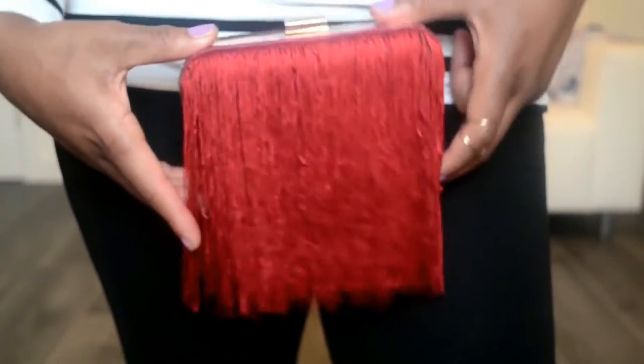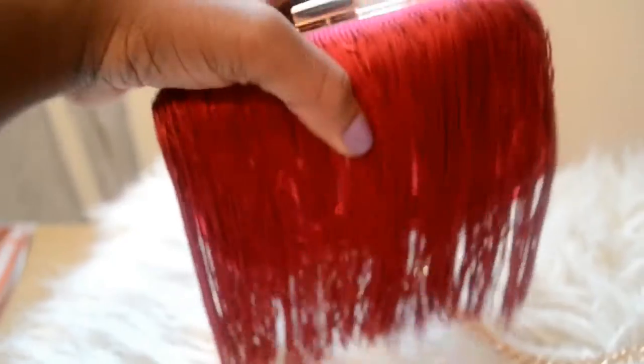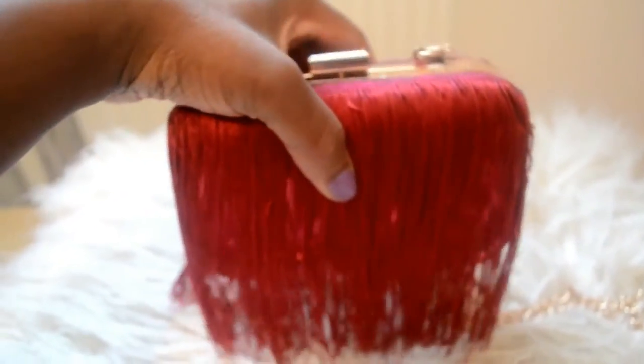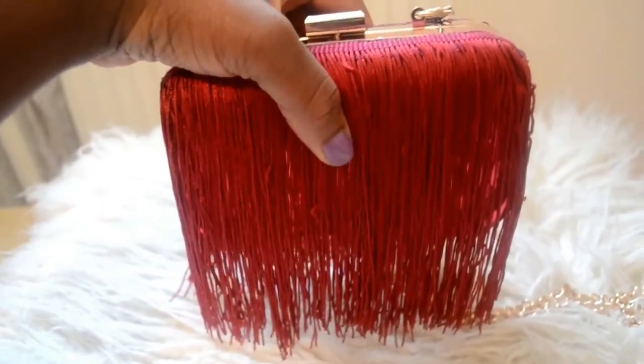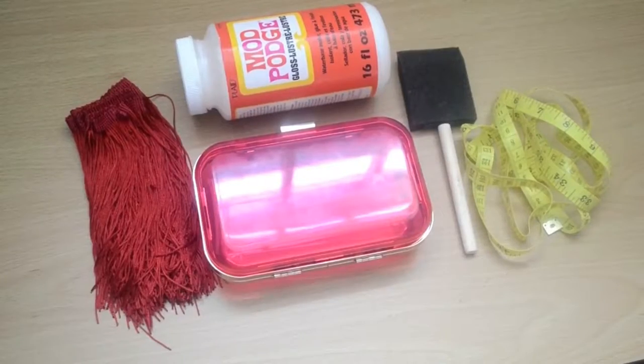Hi everyone, welcome back to my channel! Today's DIY tutorial is on how to make this fringe clutch bag. It's super easy to make — you would not believe it by the time you're done watching this tutorial. So I'm just going to show you guys how I did it.